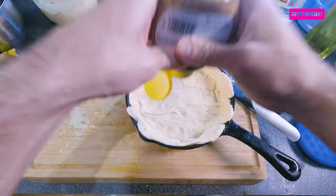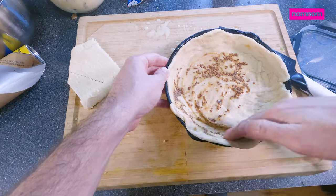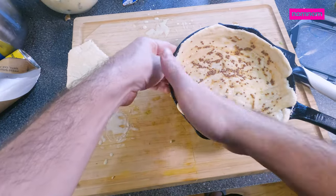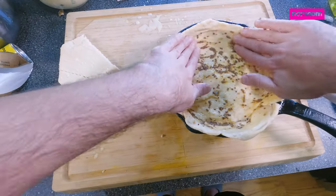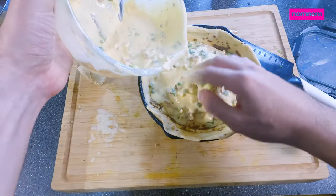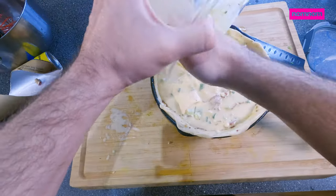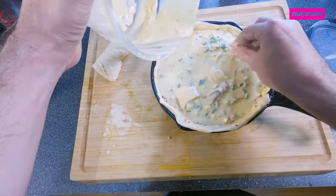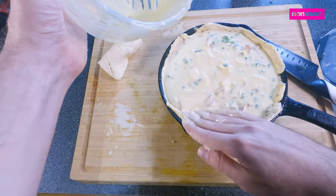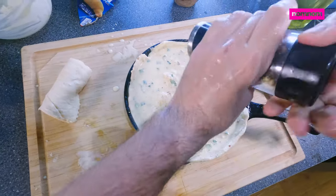Now I'm just gonna spread a little bit of our mustard all over this dough. That's gonna contrast the more fatty flavor of the filling and just give you this nice sharp note to the whole pie — I love it. Add in our filling — just barely fits, perfect. Looking, well, maybe not looking good yet, but it will once we cook it.